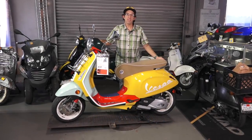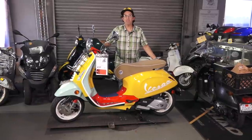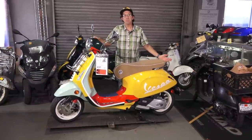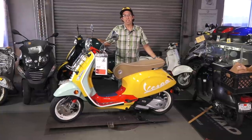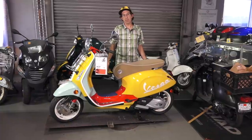Hey everybody, it's Robot here from Vespa Motorsport and ScooterWest.com here in San Diego, California. I know everybody's been asking for this review. This is the Shawn Witherspoon special edition Vespa Primavera.